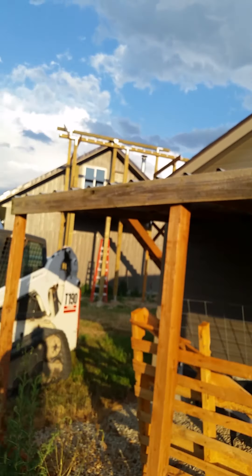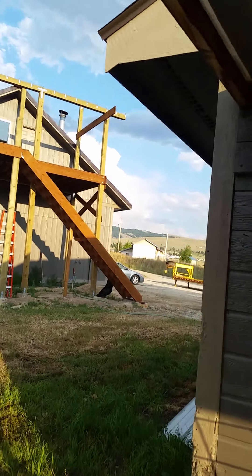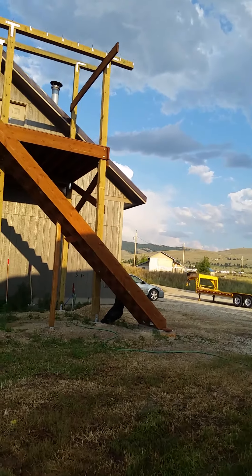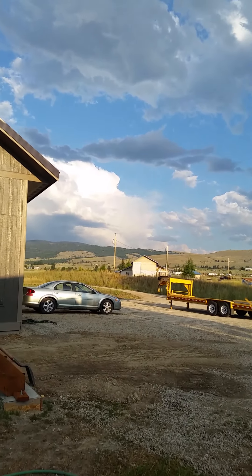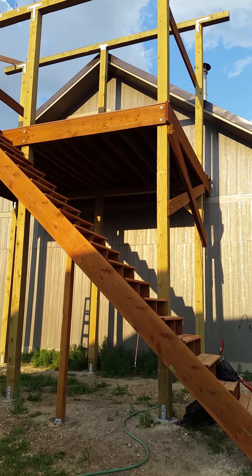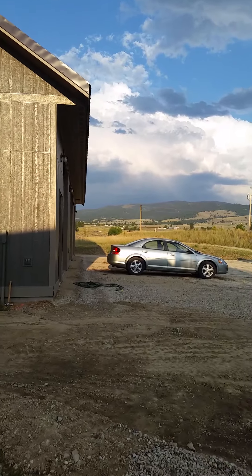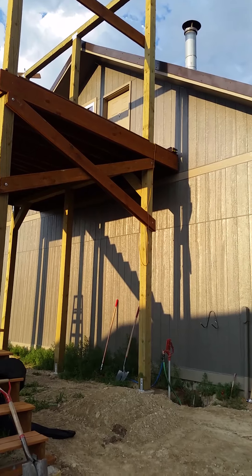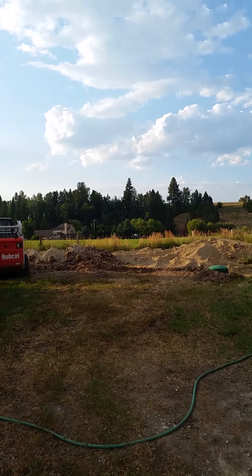I'll keep you guys updated on the shop interior progress pretty soon. I've got all the drain plumbing side done now — next I have to do the water supply side. This is really the first time I've ever messed with drain-side plumbing; everything else has been supply side with copper. I'm going with copper rather than PEX just because I'm more comfortable with it. I won't have that many joints to solder — a lot of straight shots — so I'll give you guys an update next. Have an excellent evening!